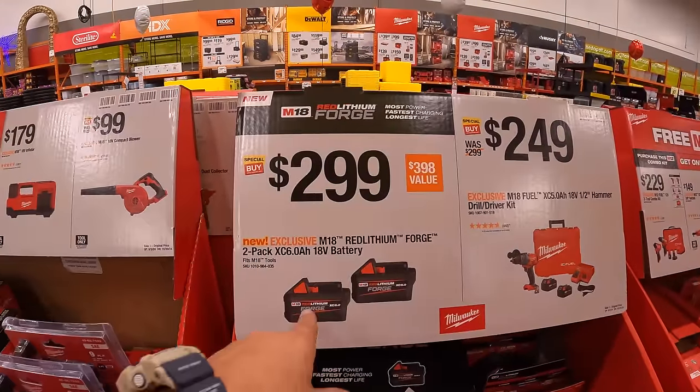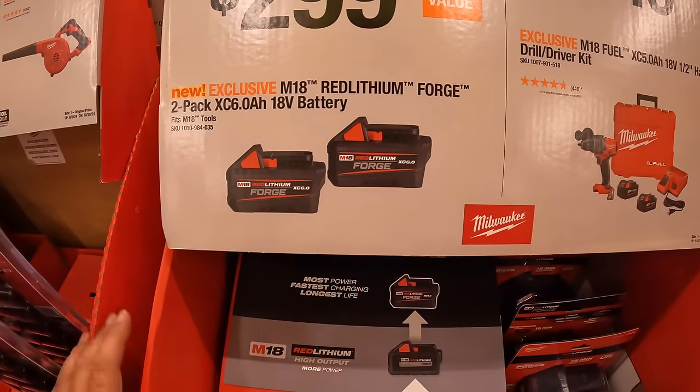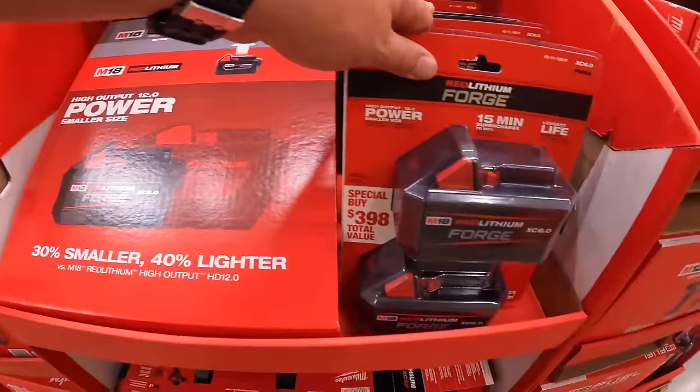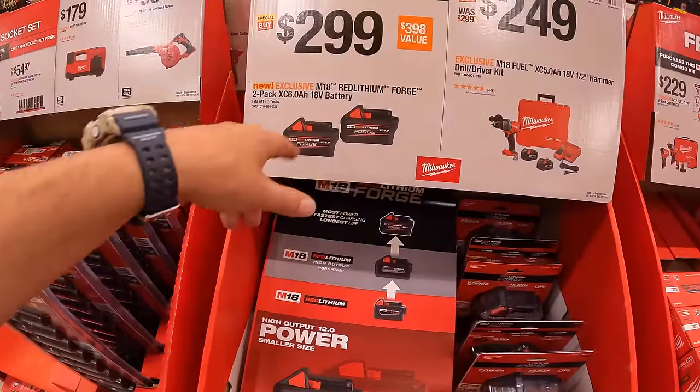For $299, two 6 amp hour FORGE Red Lithium batteries. Glad to see they're adding FORGE batteries to these deals — they really need to add FORGE to kits as a standard option without making them super expensive.